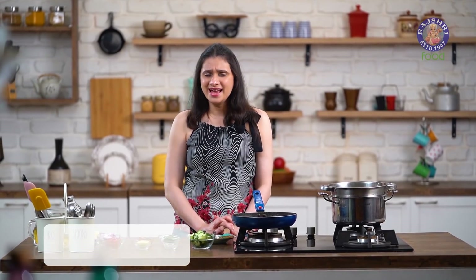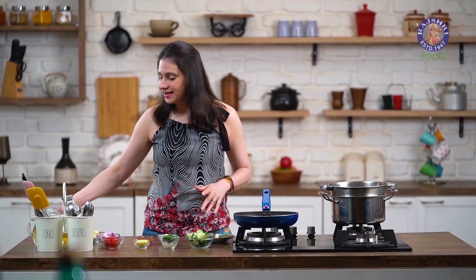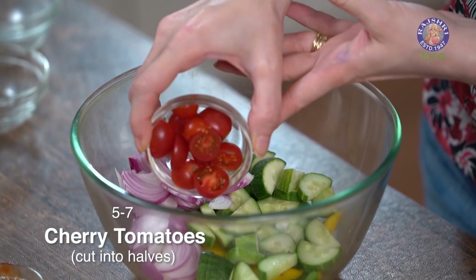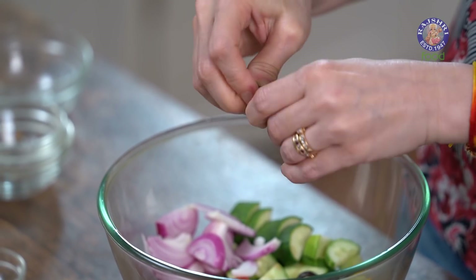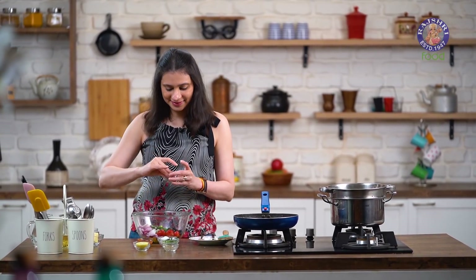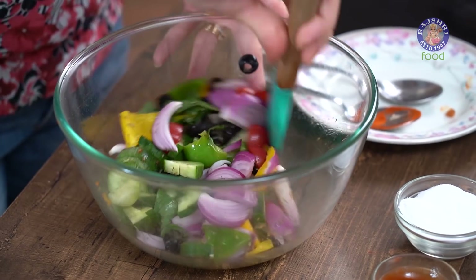And now we're going to assemble the Salad and that's not going to take much time. The Pasta and the Baked Beans have cooled down nicely. Now I'm going to add in a few more ingredients into this bowl: 1 Green Cucumber chopped, 1 Onion shredded, 5 to 7 Cherry Tomatoes cut into halves, 2 tablespoons of Olives, and just tear in a few Basil Leaves. You can even add some Boiled Corn or some Lettuce Leaves if you wish. Into this, I'm going to add in 1 tsp of Oregano, just a pinch of Pepper. Let's toss this together, and I'm also going to drizzle 1 tsp of Olive Oil.